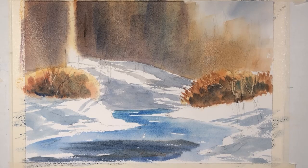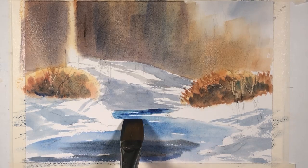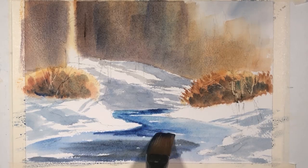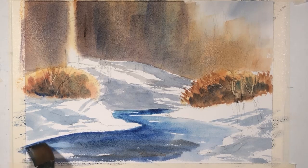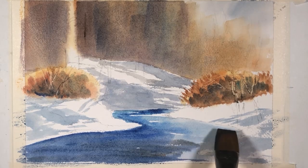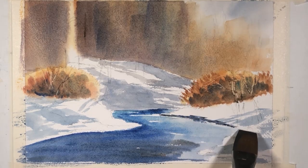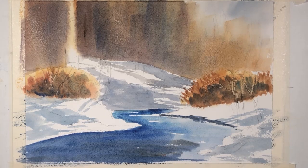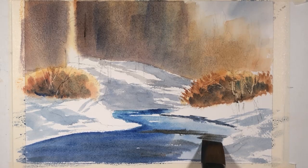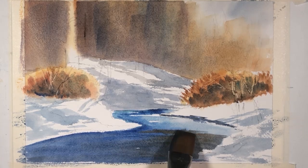While that's drying, I'm going to pick up some cerulean blue and come over here where the water is. Then I'm going to bring in some cobalt blue over here — see where the brush skipped the paper? That creates all these little areas of icy chunks of ice on the water. I'm bringing in some very strong ultramarine blue with burnt amber, a little bit more water, more ultramarine blue, a little stronger over here.